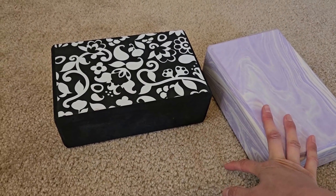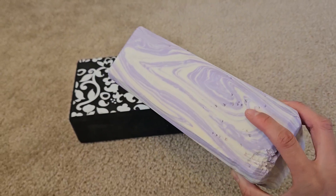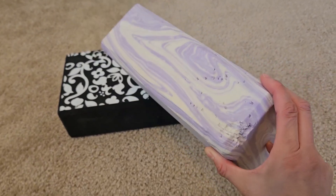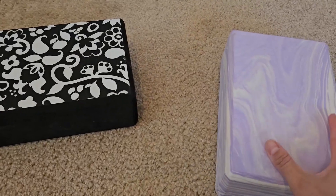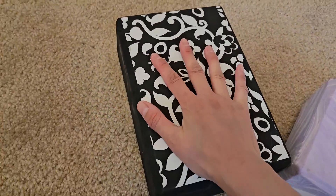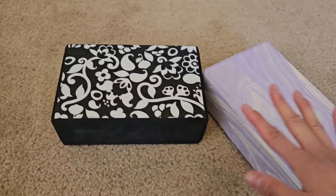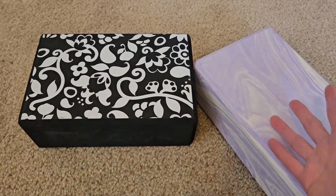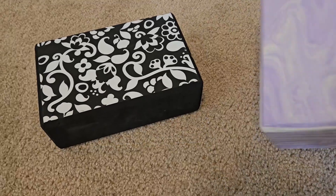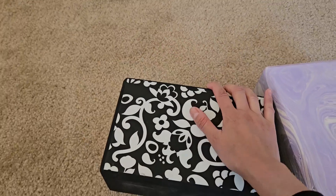They hold up very well. They're easy to clean — you just wipe them down. Even if you have animals at home doing some damage, you can still use it, that's how good the quality is. I'd say it's waterproof too. I sweat on my yoga block and it didn't change shape or color — everything holds together really well.